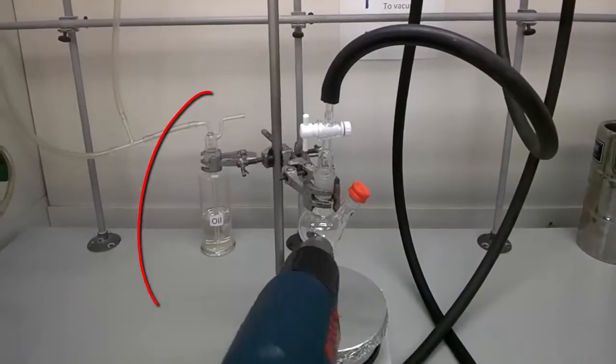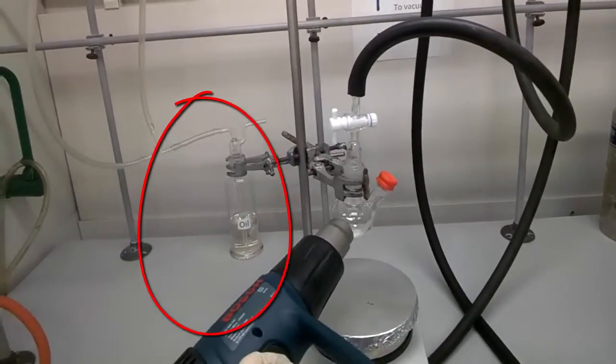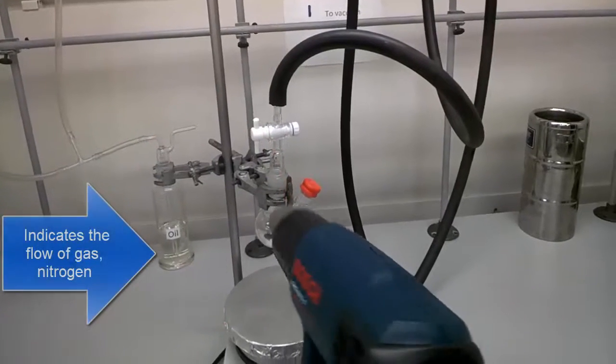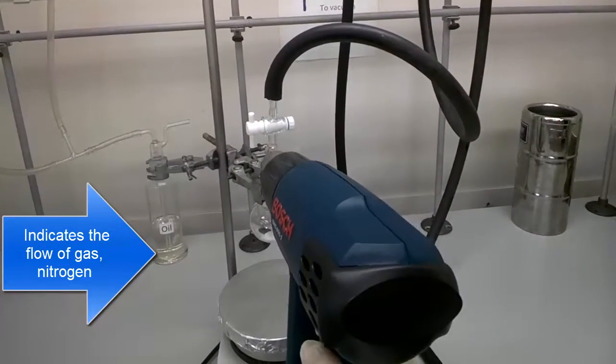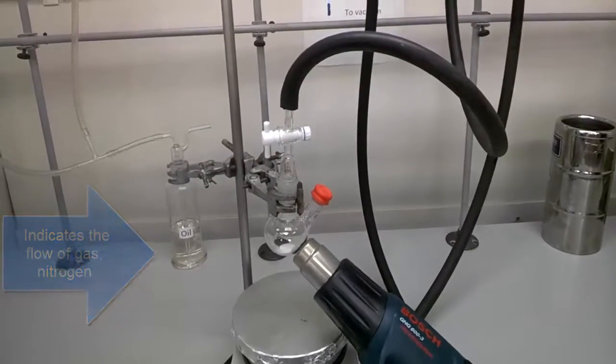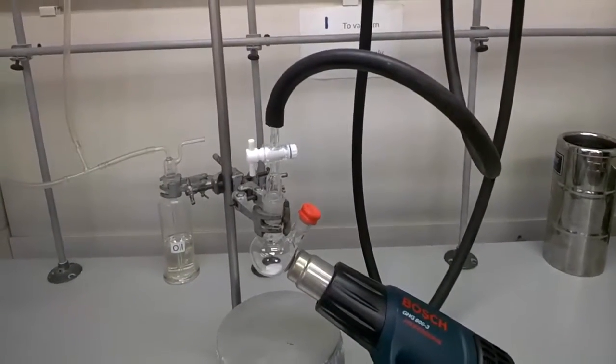At the bottom left-hand corner, you can see that there's oil bubbling, which indicates there's a flow of gas — in this case, it is nitrogen gas. It is very important for us to warm up all parts of the glassware, including the joint.